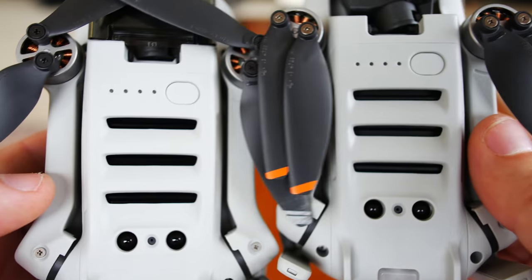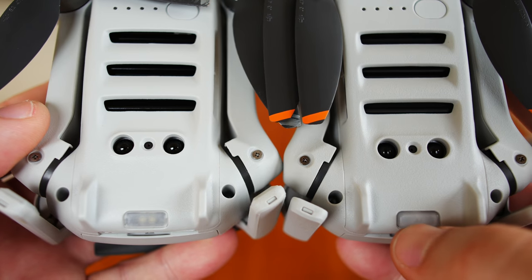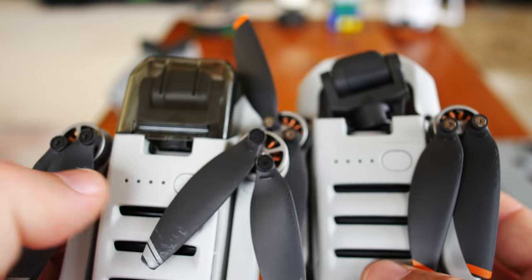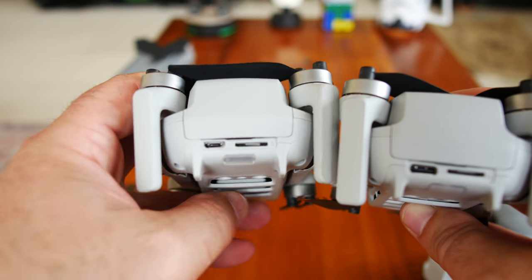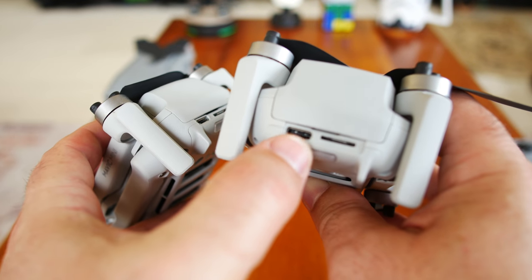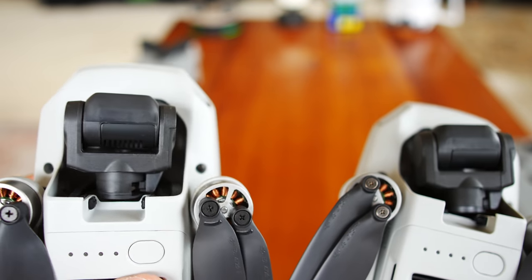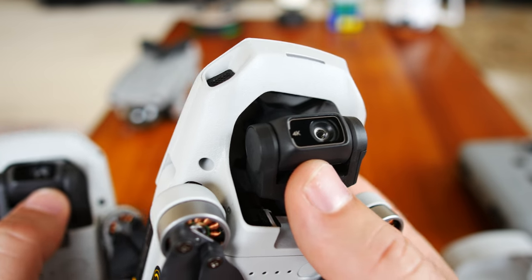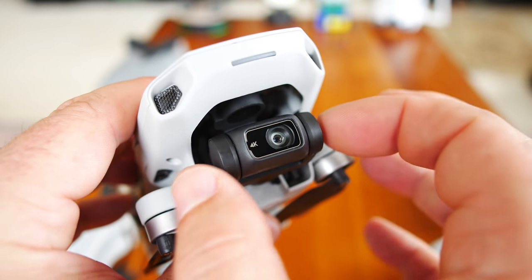Comparing the bottom — it looks exactly the same, though the Mini 2 has a push button. The cooling ports on the bottom look exactly the same — real cooling ports. The power button and everything looks exactly the same. One more difference: the Mini 1 has a micro USB port, while the Mini 2 has a USB-C port. The cameras on both really look exactly the same — the Mini 2 just basically says '4K' on it, which is the only visible difference.